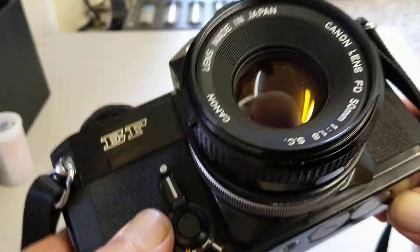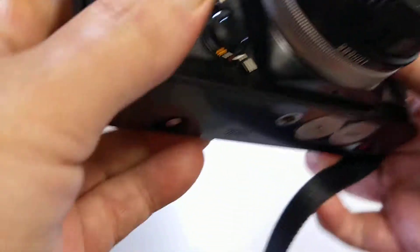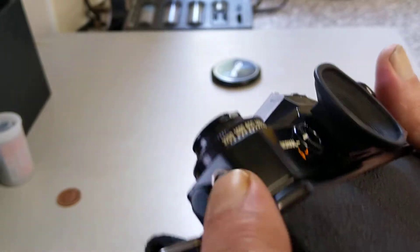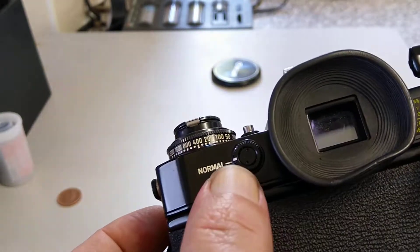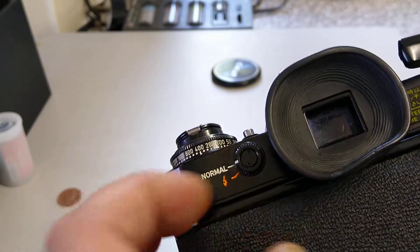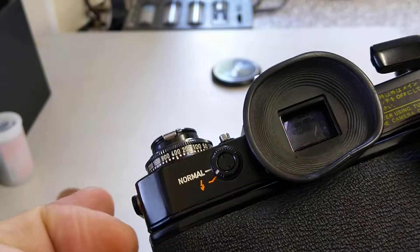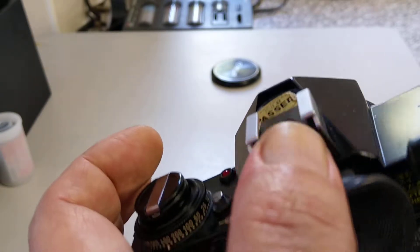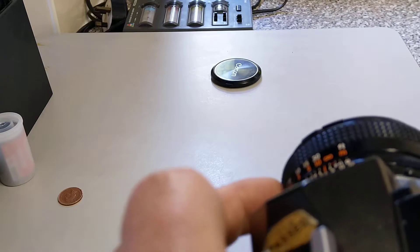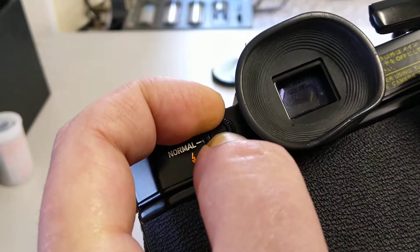This red button is a battery check — when you push it you can see the red light on top comes on. Moving around the camera, we have a PC sync cord, rather cleverly hidden away behind a little flap. On the back of the camera we have what's called the CAT switch. Normally this is in the normal metering position. With the dedicated flash — the 133D — if you switch it over it will communicate with the flash gun via the extra pins on the hot shoe, passing information regarding focus and calculating the exposure automatically.